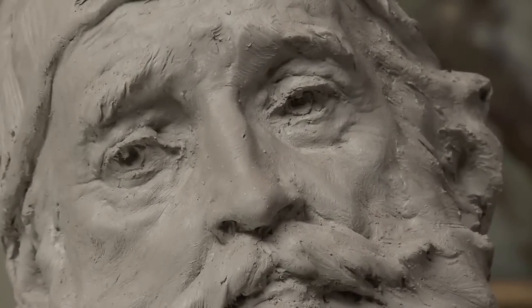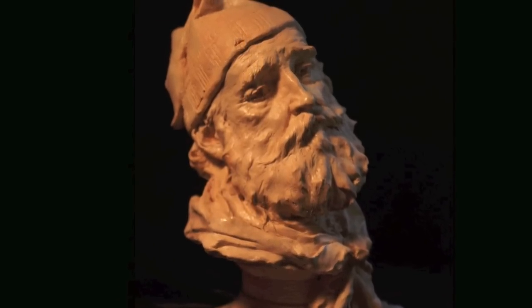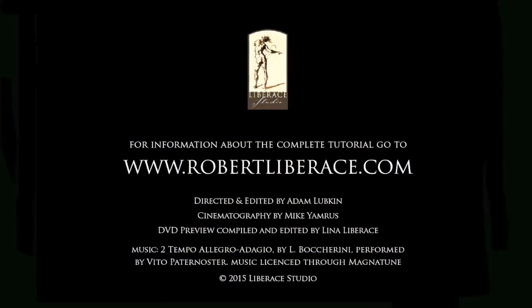There is our terracotta sketch of Steve. And Steve, thanks a lot. Thank you.